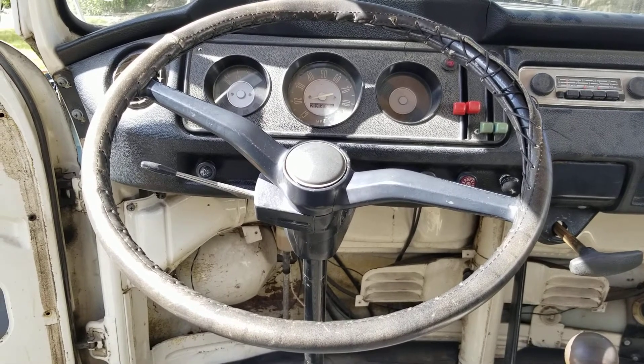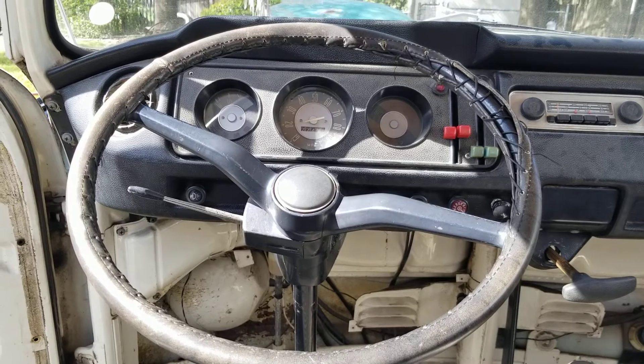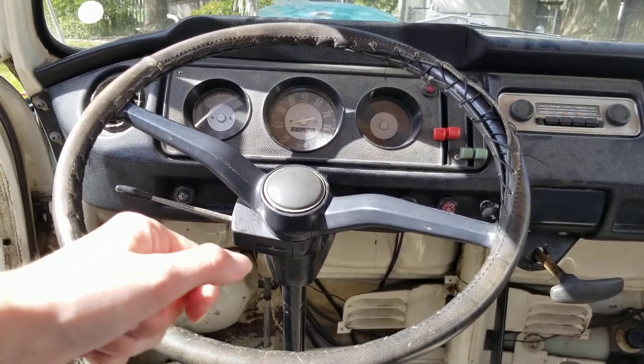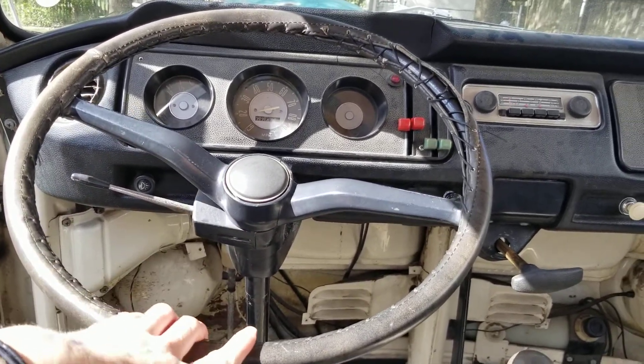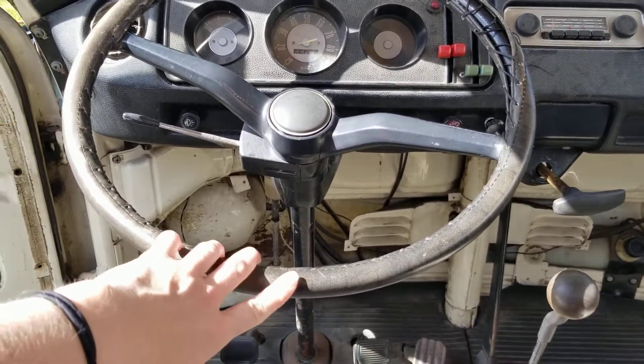Something else is we changed the ignition because the return on the starter did not work. So we had to do some stuff to fix that — pretty much put a push start in, kind of.